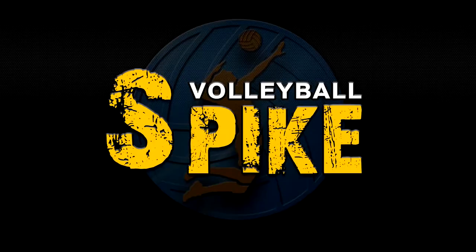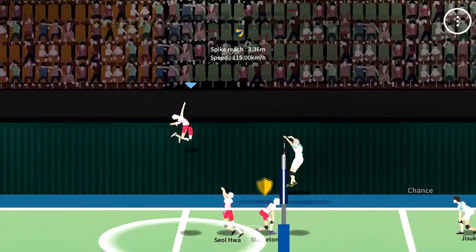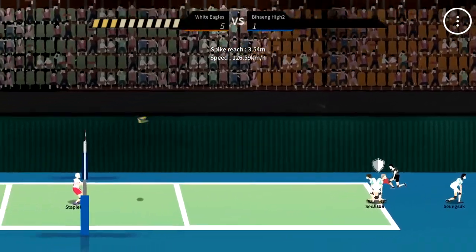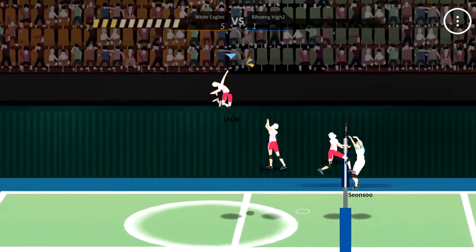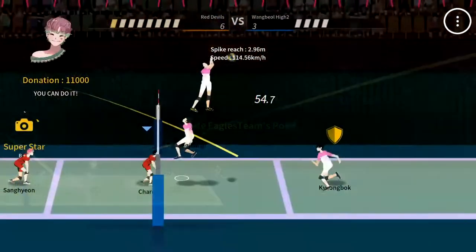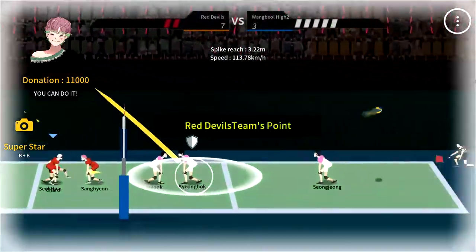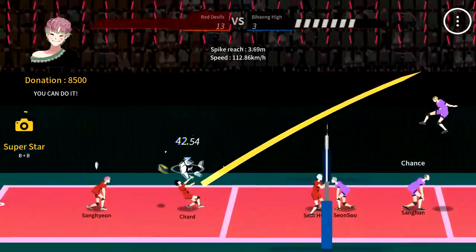If you like being at sports complexes, basketball courts, soccer fields, or playing sports or video game sports, this game is surely for you. The Spike has returned with a new design and experience, which will surprise its users and make you love this game even more than before.